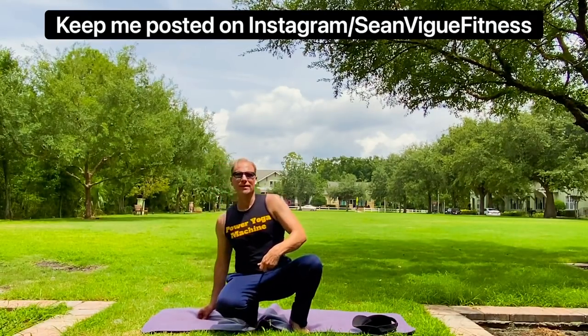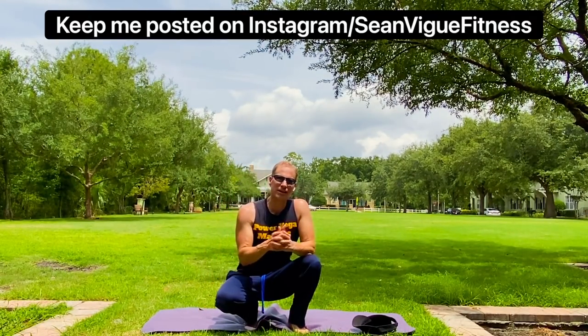Today is a total body stretch. Start your day with some great energy and focus — and overall, you can wake up and do this, or do it any time of the day.